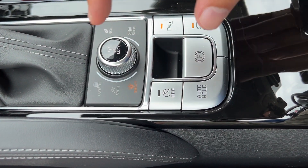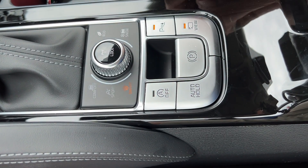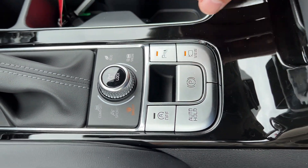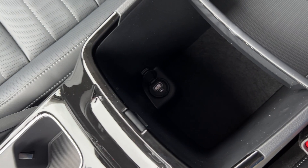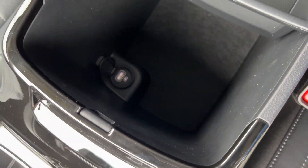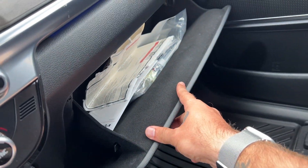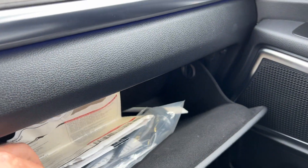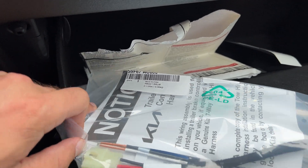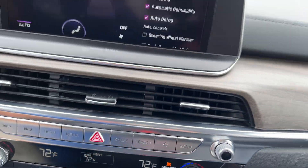Down here we have our start-stop system disengaged — if this light is on, the system is off. Parking sensors, 360-degree view, auto hold, and your electric parking brake. The center console will have another USB inside with an extra tray for sunglasses and a nice deep well for storage. Then you have a lockable glove box — right now we have the window sticker inside — and you also have a wiring harness for any trailer brake you want to install with your Telluride's tow package, all nice and felt lined.